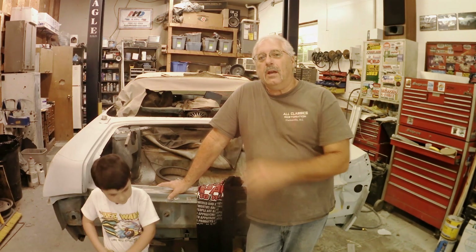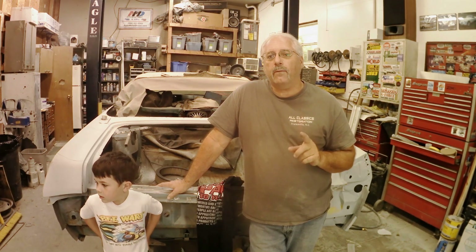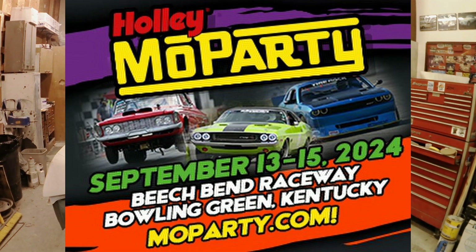I've been working feverishly here on Project Marsha with Ashton helping me out when he can. He's here for the summer so he's going to be helping me out a little bit more. I wanted to tell you about an upcoming event that we're going to have Marsha at, as long as we can get her done in time. It's going to be September 13th through the 15th in Bowling Green, Kentucky — the 5th Annual Holly Mo Party. Be sure to come out to the show.